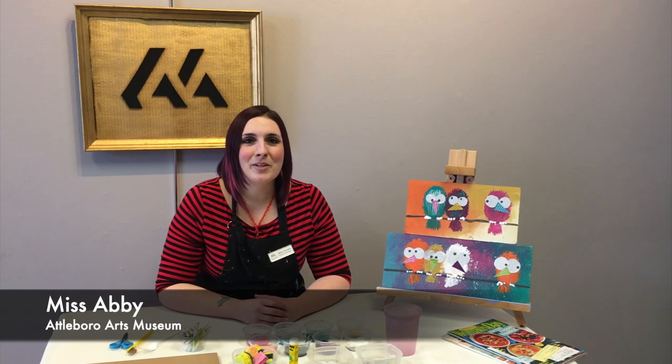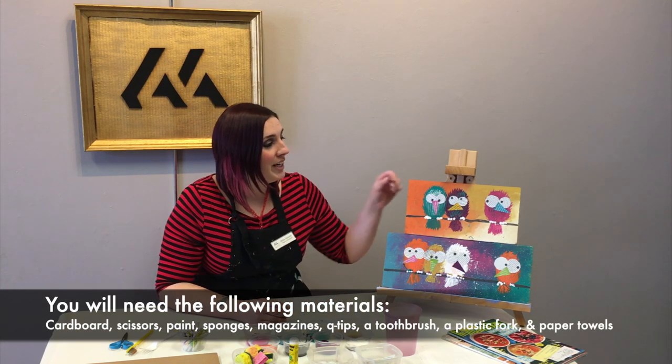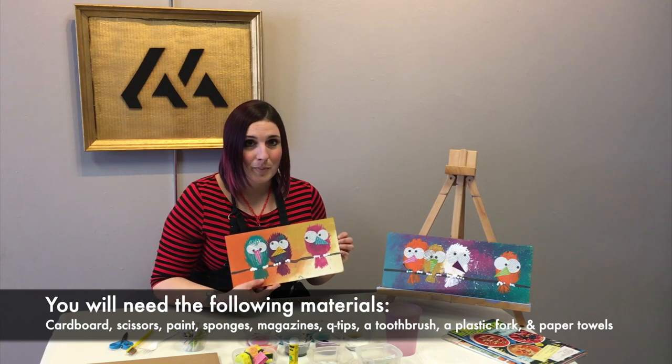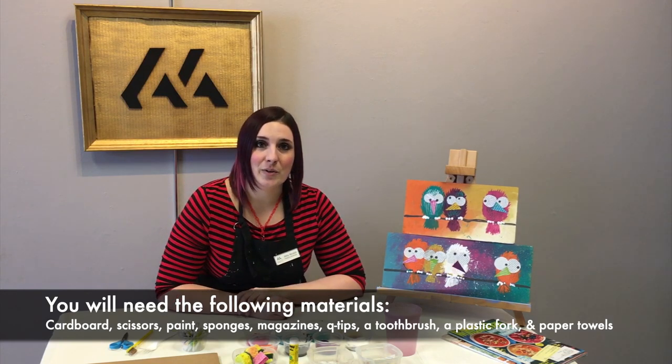Hello everyone, this is Miss Abbey from the Attleboro Arts Museum and I'm here today to bring a little sunshine to all of you. We're going to be creating a mixed-media birds on a wire art project today, and these adorable birds are made out of all household items — hopefully things that you have in your home right now.